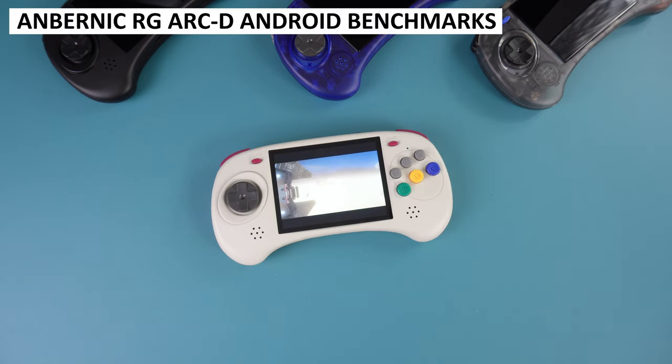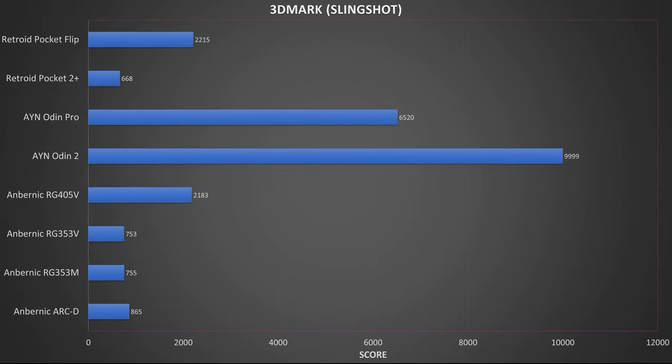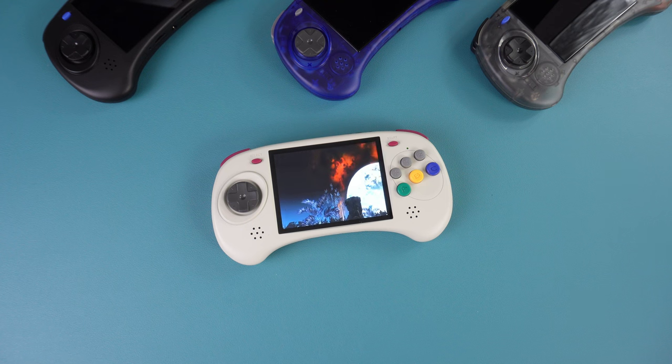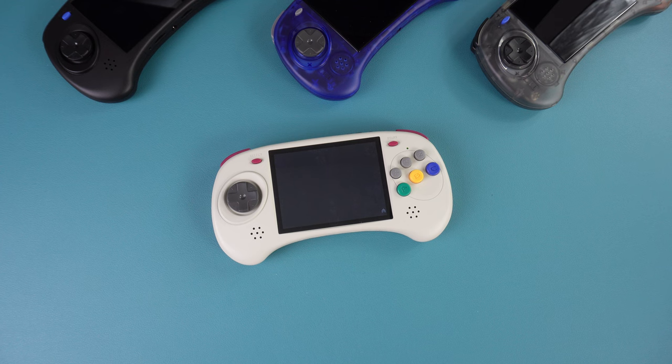The ARC-D runs Android, so we performed some benchmarks comparing it to other Android devices including the RG353M and V models which use the same CPU. In 3DMark Slingshot we saw a noticeable performance difference. In Geekbench, single and multi-core scores were also a bit higher. And in Antutu we again saw a noticeable performance increase. Overall the ARC-D performs higher than other handhelds using the RK3566 chipset, though it remains the lowest-performing chip in our benchmarks compared to more expensive handhelds.